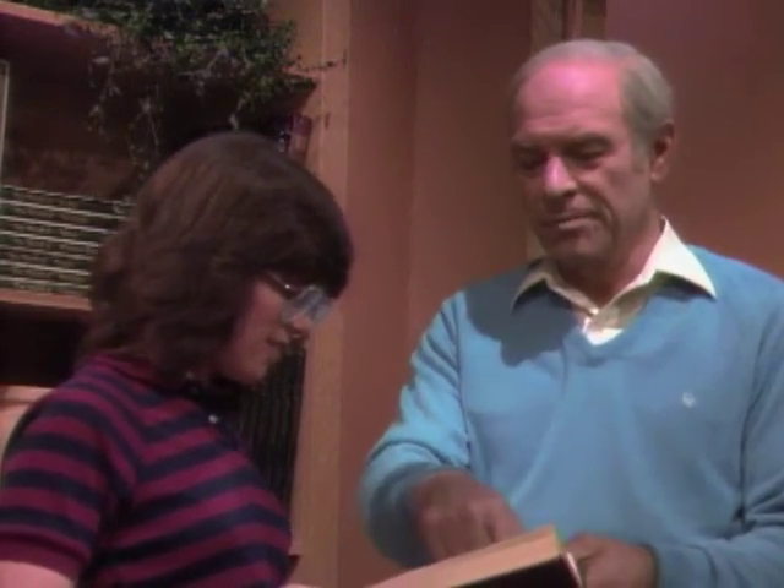There are pictures of geysers from all over the world. Here's my favorite — that's called Old Faithful in Yellowstone National Park. It shoots water 50 feet in the air.